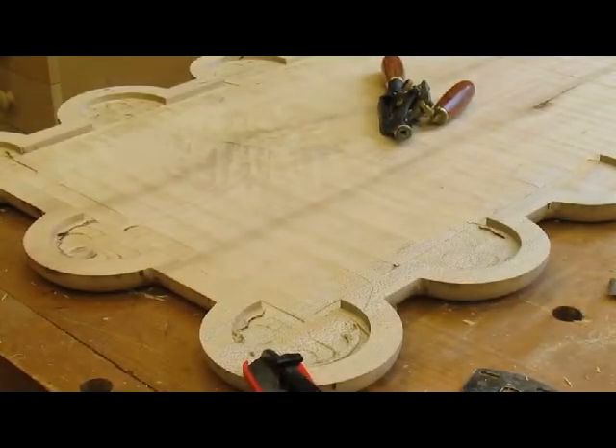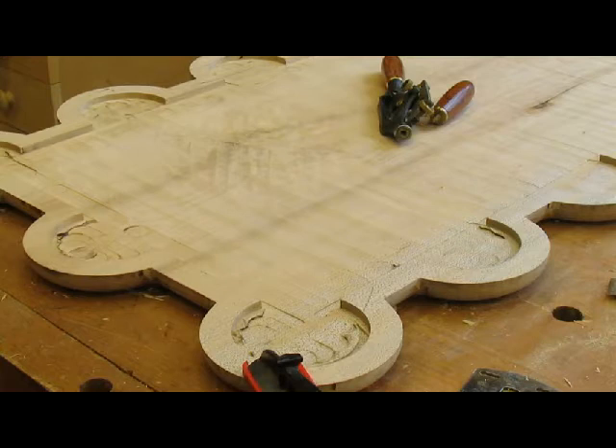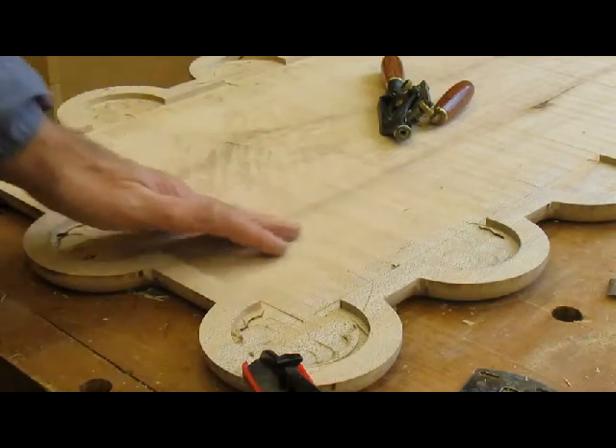It's Monday and it's been a few days since I've been in the shop — we went away for the weekend, so no woodworking for a few days. I've decided to flatten the second top, so I just started with the spokeshave here.